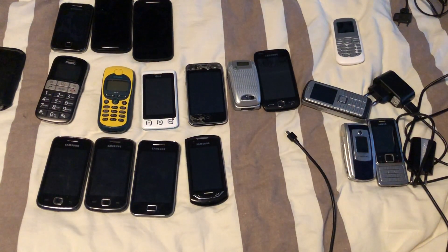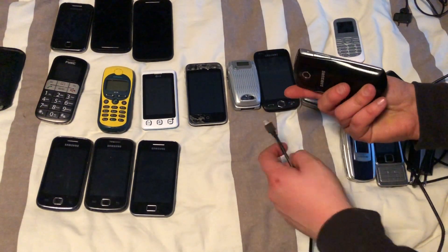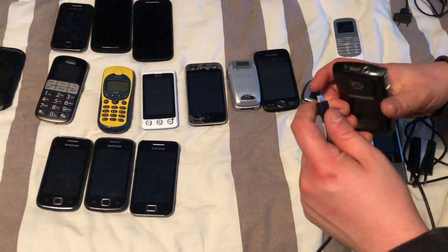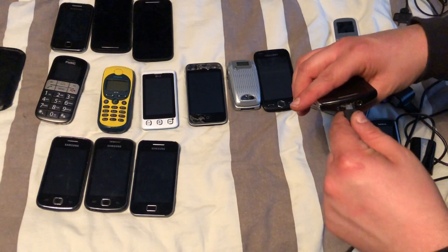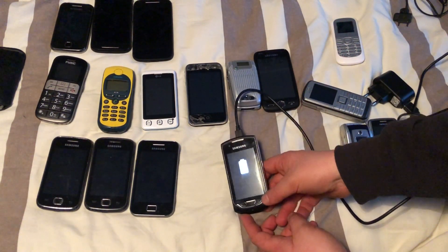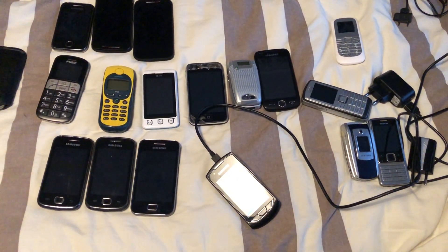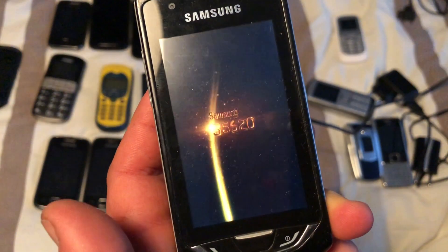The next one we have here is this Samsung — it has a battery in it. Let's find the micro USB and plug it in. It actually gives us the empty battery indicator — let's see if we can actually boot it up.